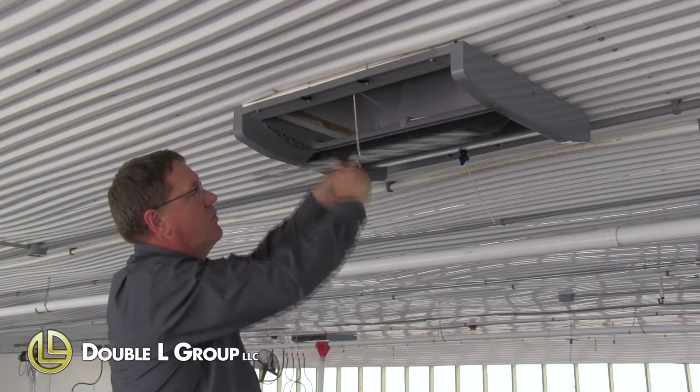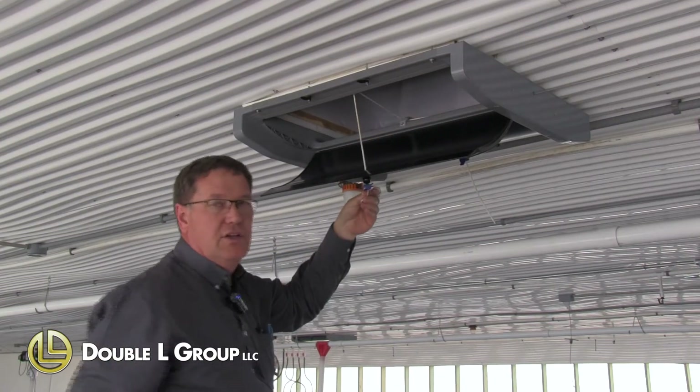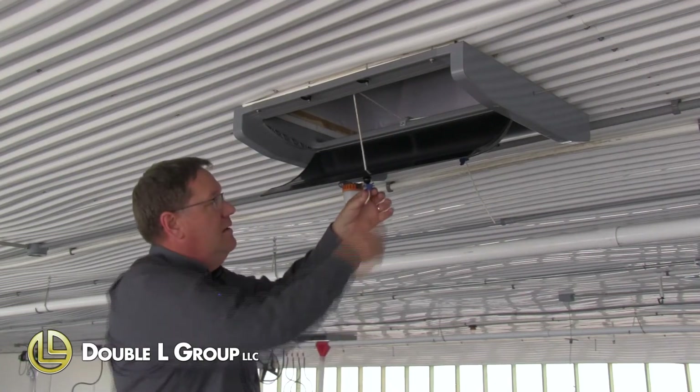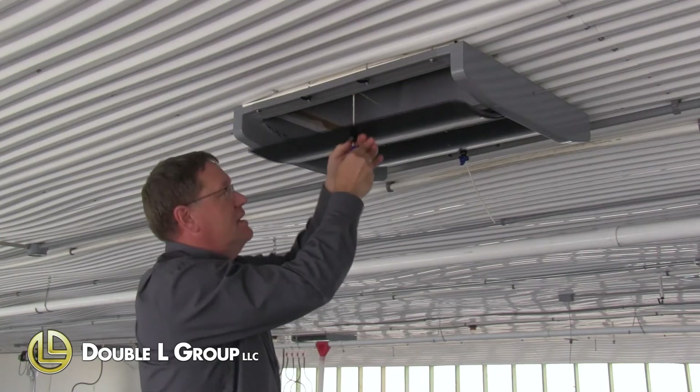All of our internal workings is inside the inlet, so all the strings and adjustments up here are all in clean air all the time. Basically it's just a totally PVC, total insulated ceiling inlet.